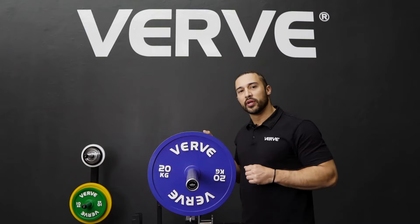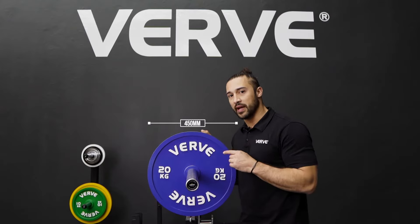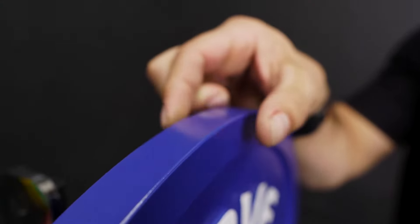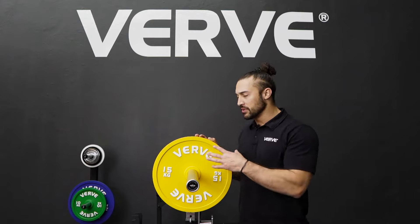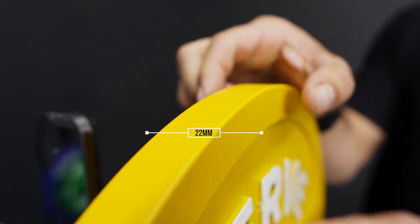In the color blue you're going to have the 20kg. The 20kg comes in 450mm in diameter and the thickness sits at 22.5mm. In the yellow you're going to have the 15kg. The 15kg diameter is 400mm and in thickness you're only going to sit at 22mm.